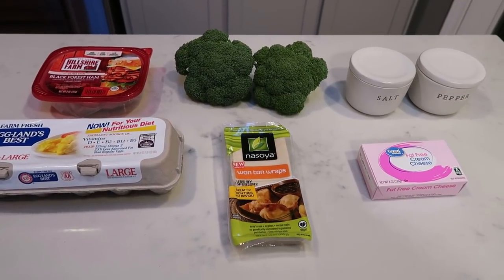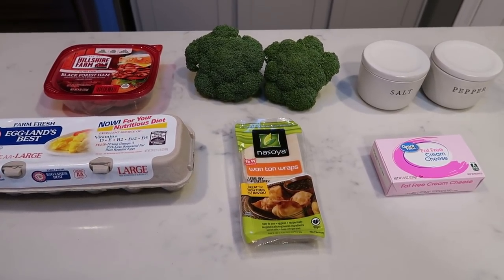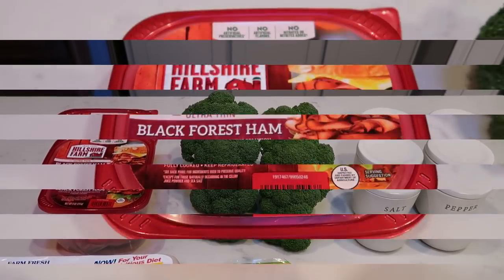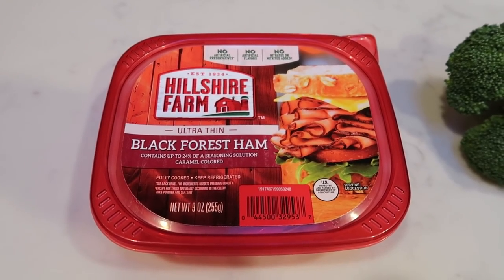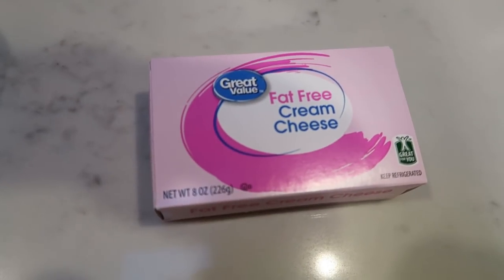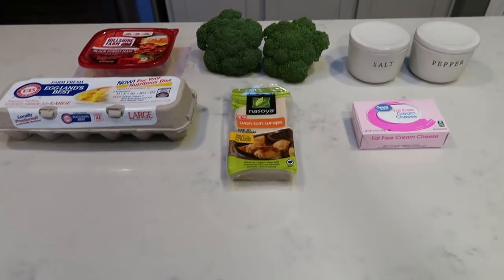For breakfast this week I'm going to be making breakfast wonton cups. I am so excited about these — I've been wanting some sort of little breakfast cup, just not your traditional egg cup. Here's what you'll need: ham or a substitute meat like turkey or sausage, broccoli crowns, salt and pepper, fat-free cream cheese, wonton wrappers, and eggs. Let's get started on our breakfast wonton cups.